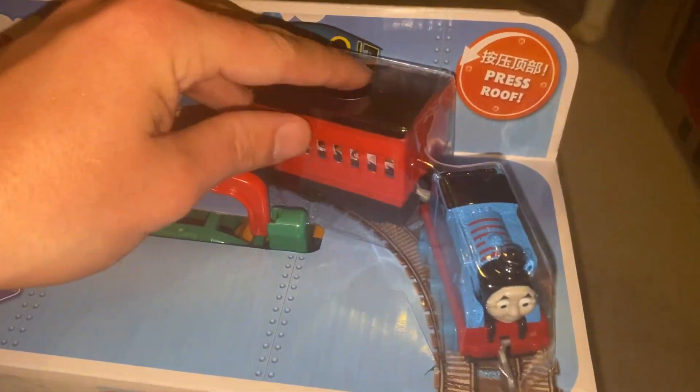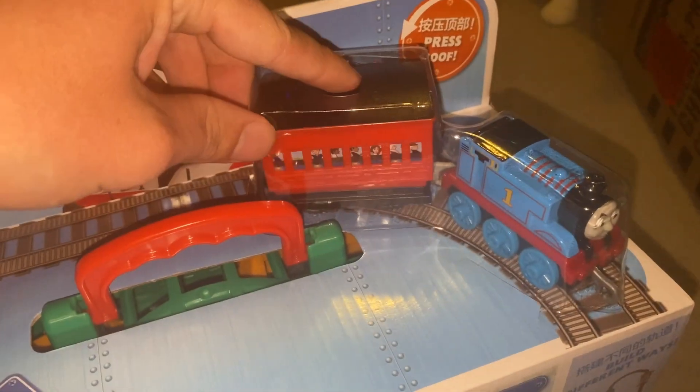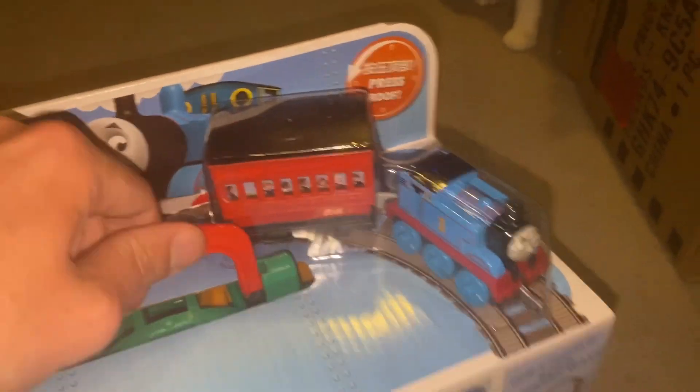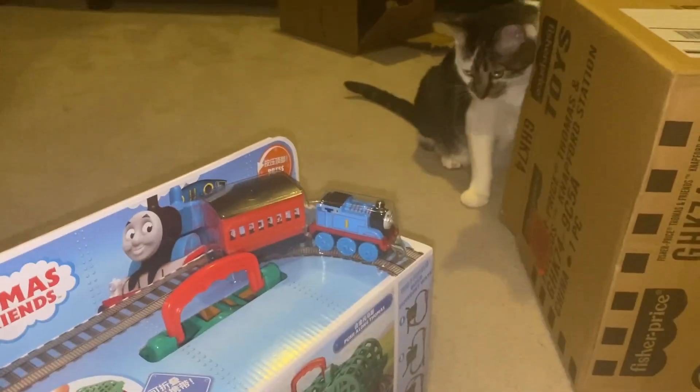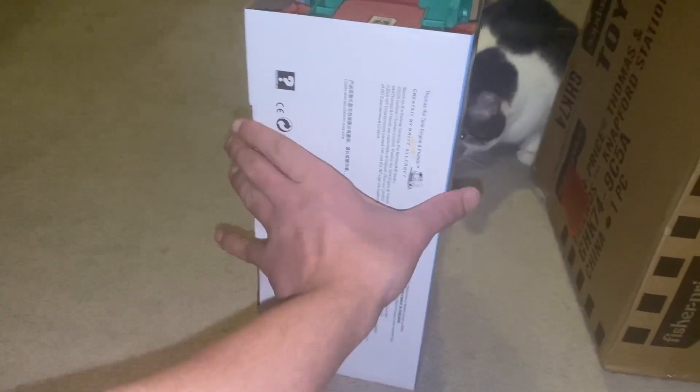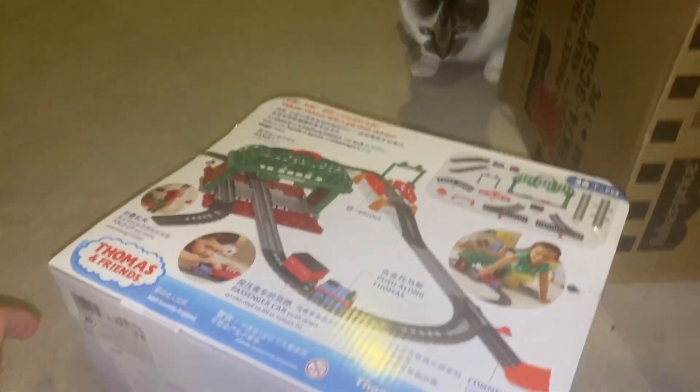Here's Thomas and his little passenger coach. So enough dilly-dallying, let's get this open.